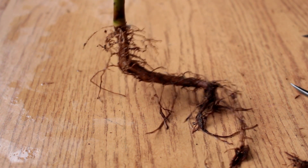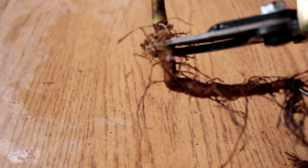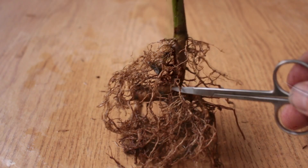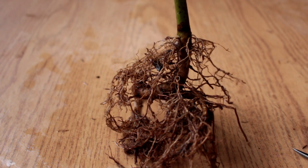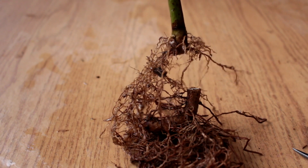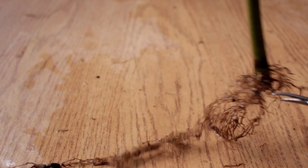I'll show you the pruning of the next tree's roots. It also has a taproot that needs to be removed. The radial surface roots are already in balance and don't need trimming. The third tree also needs its taproot removed so the radial surface roots will develop. I am balancing these surface roots in this operation.